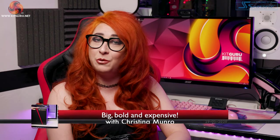Hi one and all, we are climbing a mountain today looking at a titan of a headset, the Asus ROG Theta 7.1.